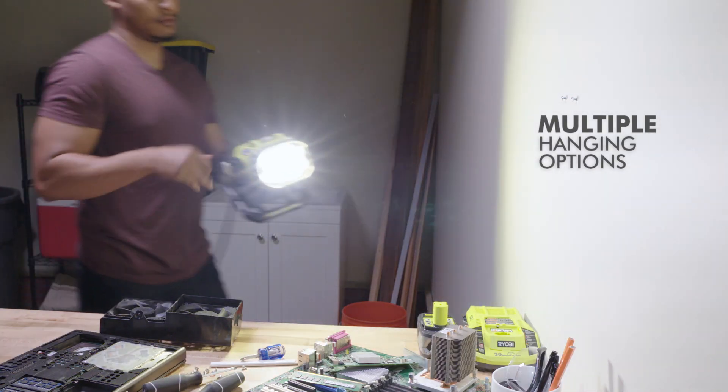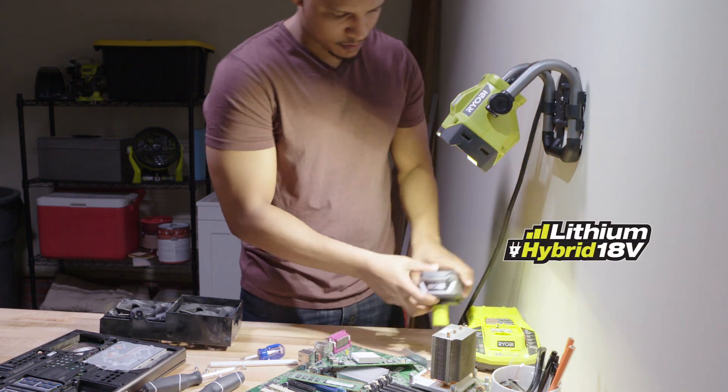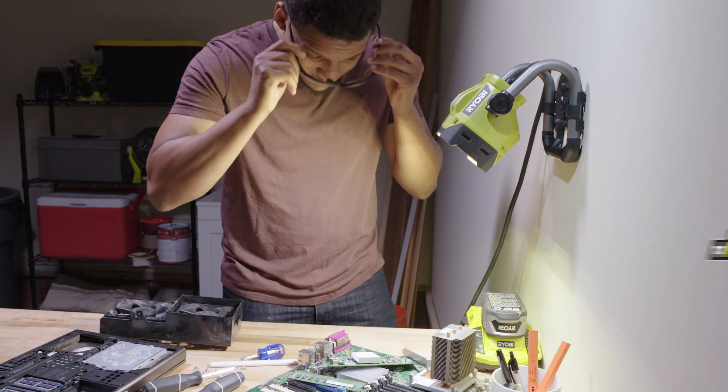Plug in and hang out for those projects that never end, because this light works with both an 18-volt OnePlus battery or an extension cord.